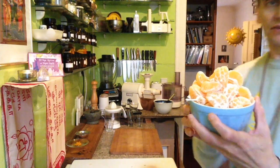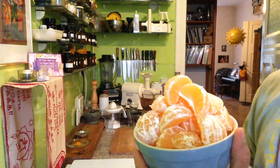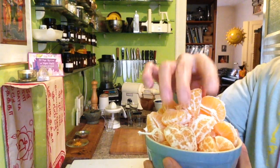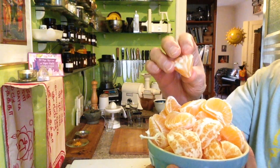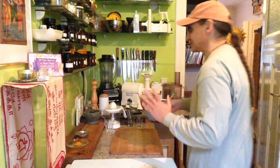I will just blend tangerines. Recently I blended oranges together with dates. Today I will just blend tangerines. They are very delicious and tasty — not always the case. If I buy tangerines, there is always a little risk.